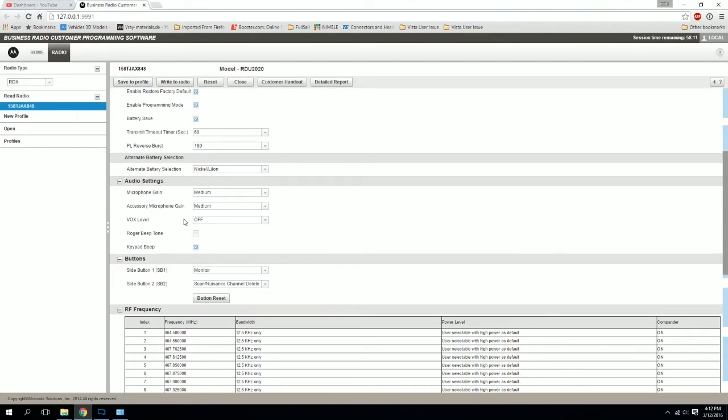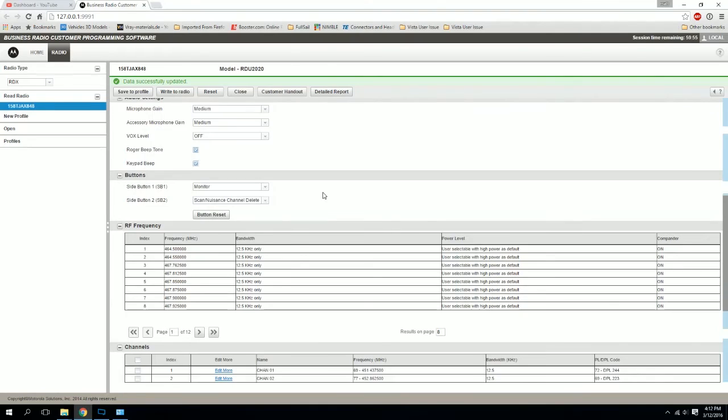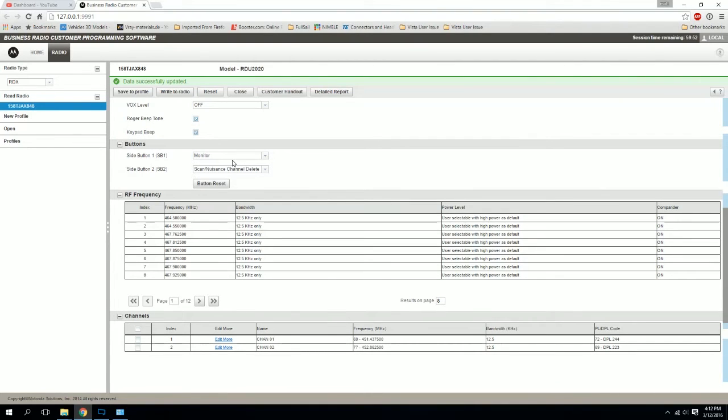You can have VOX turned on if you wish — that is up to you. If you turn it on, you can set it to low, medium, or high, whatever level is comfortable for you. You can also turn on your Roger beep tone, and your keypad beep. You'll also have your two side buttons, and depending on what kind of radio you have, some options may vary. You have the ability to change those buttons to monitor, scan nuisance, channel delete, call tone, transmit, power selection, scramble, or new operation — you can set those buttons to any of those options for both buttons.